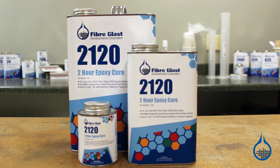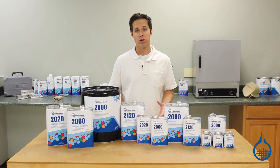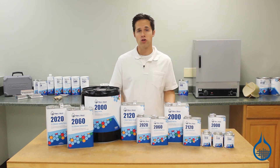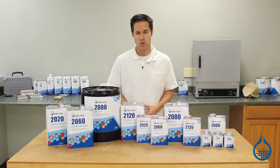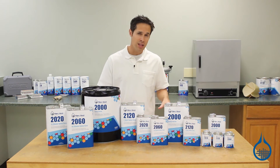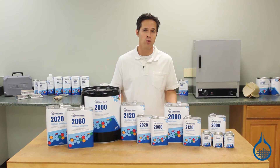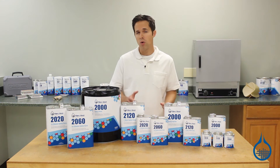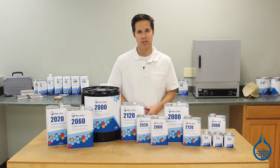21-20 offers you a 120-minute pot life. It has a 3 to 1 mix ratio by volume, extending your working time for large or complex parts, and medium to large vacuum bagging or resin infusion applications. Thick laminates will cure at room temperature, but for most laminates, 21-20 should be given a cure of 12 to 14 hours at 120 to 130 degrees Fahrenheit to ensure hardness sufficient for demolding and sandability.